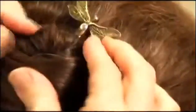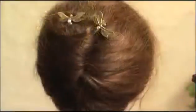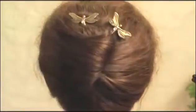Then we're going to take our first bobby pin, open it up, and slide it right in at the top, making sure that it's catching the hair against your scalp. Take the second bobby pin and do the exact same thing on the other side, and there you go — beautiful hair design with bobby pins.